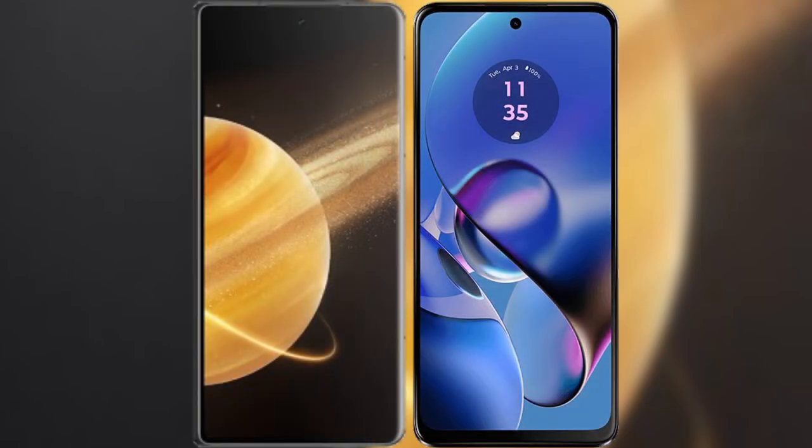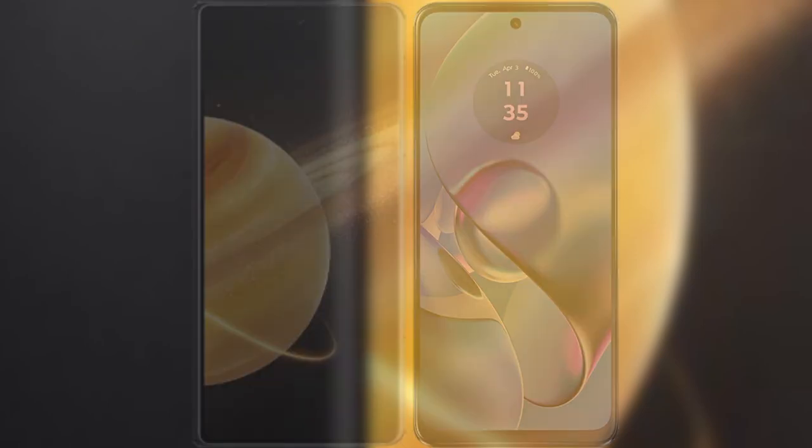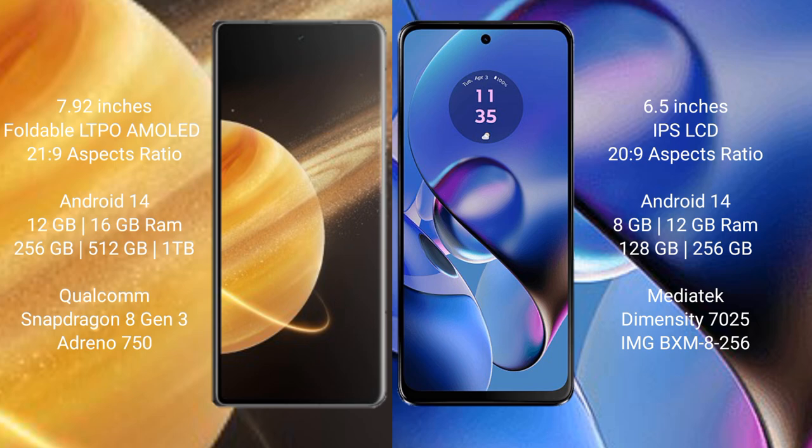I will compare the new Honor Magic V3 with Motorola Moto G64. Honor Magic V3 comes with a 7.92-inch foldable LTPO AMOLED display and Gorilla Glass Victus 2. Motorola Moto G64 comes with a 6.5-inch IPS LCD and Gorilla Glass Victus 2.